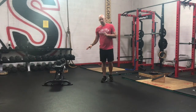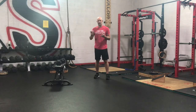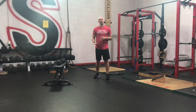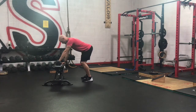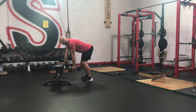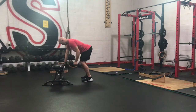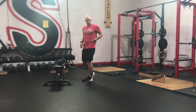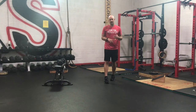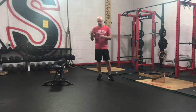Last exercise is our dumbbell row — parallel hands, hands supported. That means using a bench, box, or chair — our hands are going to be supported. Feet are going to be parallel, toes lined up. Nice flat back. Get your body in the right position, grab your dumbbell. Pull back to the pocket and back down — we're not rowing up to our chest, we're rowing back to our pocket. Keeping our back nice and flat, knees are soft. Five to ten reps. Find a weight that is consistent through the whole circuit, and you're doing the same reps each round. That's your circuit.